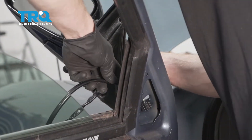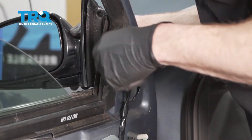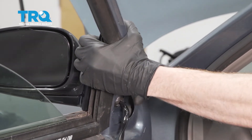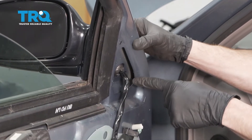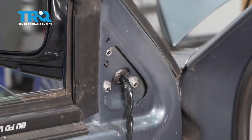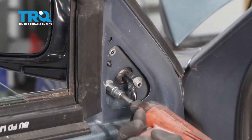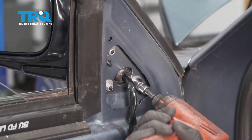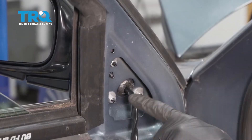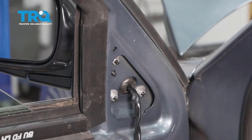Now we can start putting in our brand new mirror. Let's start with that wiring — we're gonna slide it right on through the hole. Now we can put this into position, line up all three of our mounting studs, slide them in, and grab our three mounting nuts. We'll start each of those and then snug them up. Once all three mounting nuts are started, snug them up. Now we'll double-check to make sure each of these mounting nuts are tight — you don't want your mirror vibrating while you're driving down the road.